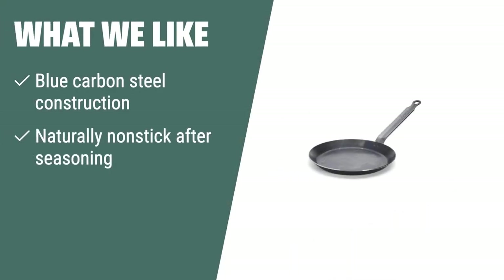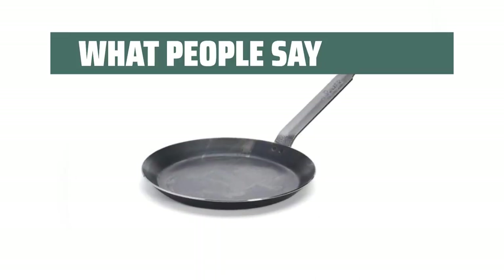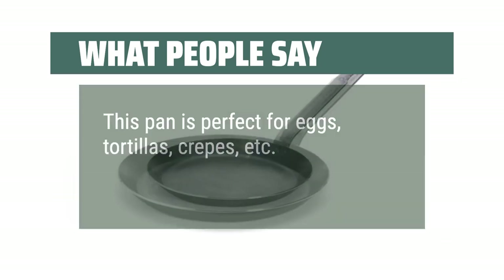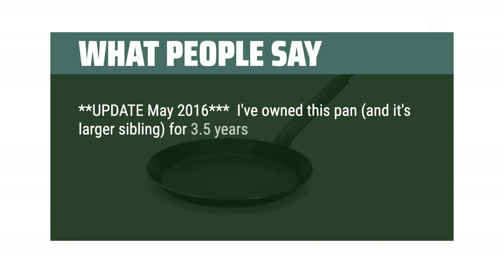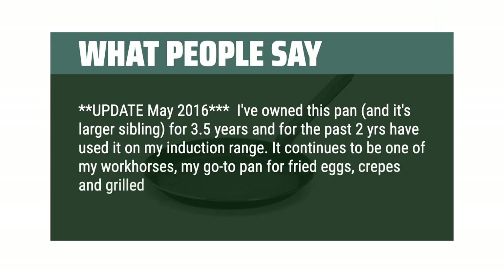What we like: The De Beyer crepe pan is a high-quality option for those who prefer traditional cooking methods. Made from blue carbon steel and naturally non-stick after seasoning, this pan is perfect for professional chefs and home cooks alike who appreciate the art of crepe making. What people say: This pan is perfect for eggs, tortillas, crepes, etc. I've owned this pan and its larger sibling for 3.5 years and for the past 2 years have used it on my induction range. It continues to be one of my workhorses — my go-to pan for fried eggs, crepes, and grilled sandwiches.